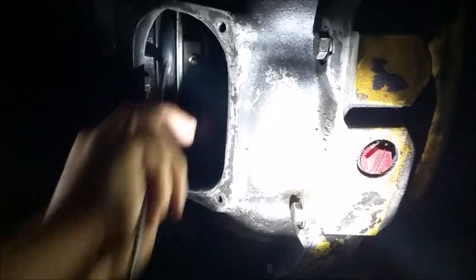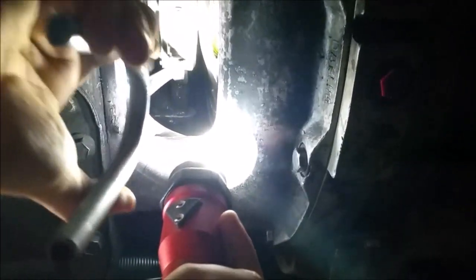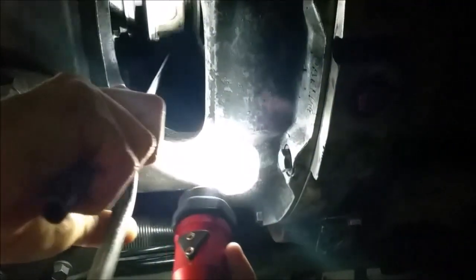So this clutch has been adjusted. Now we're going to check the forks. Check this side first — we're checking the distance between this fork and the throwout bearing. And it's fitting. And it's fitting on that side. Good. So this clutch is properly adjusted.